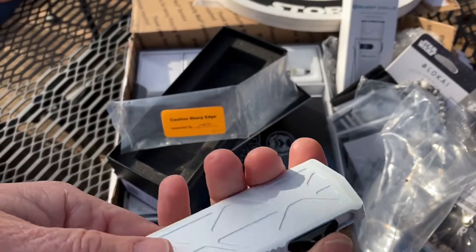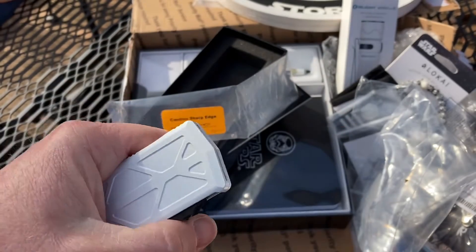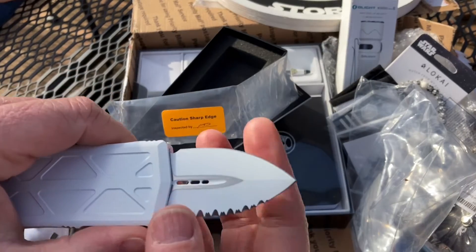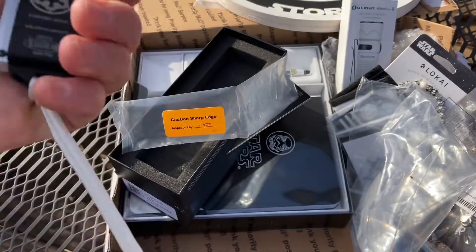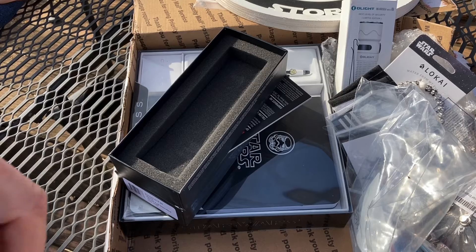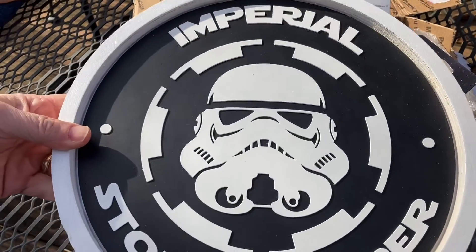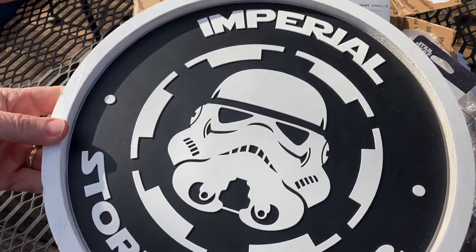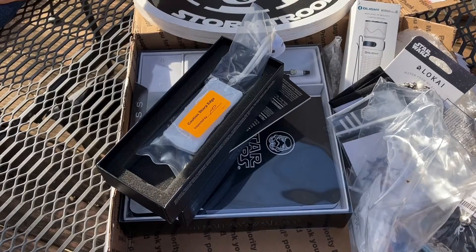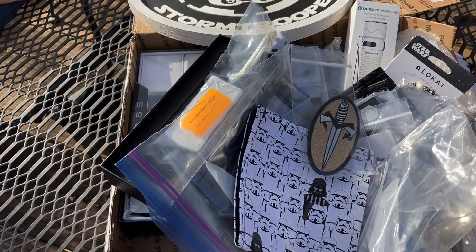Oh my goodness, this is off the charts amazing! This is definitely in the top three - maybe number one as we go along with my giveaway wins. I'm left-handed so I'm a little backwards sometimes. That's sharp, dude - unbelievable! Man, there you have it - Obscure Hideout Instagram giveaway, just absolutely fantastic. You guys have to go and follow them. Thank you so much, you outdid yourself on this one!